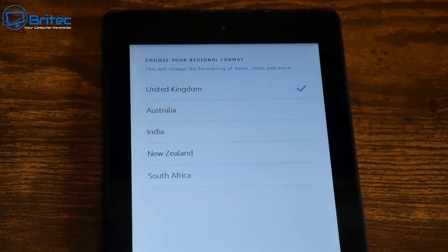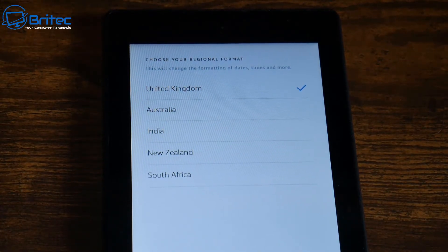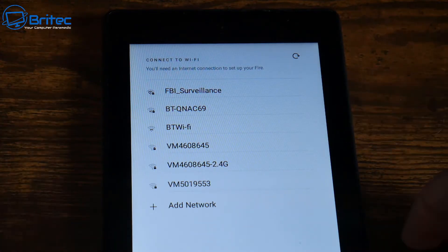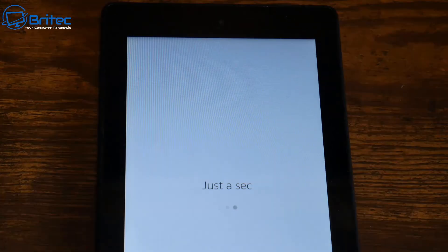Just go through the on-screen prompts — that's all you have to do. Select what you need to get the tablet set up again. All the data has now been erased from the tablet. All you need to do now is select your Wi-Fi settings and connect, so you can get all the latest updates and features.